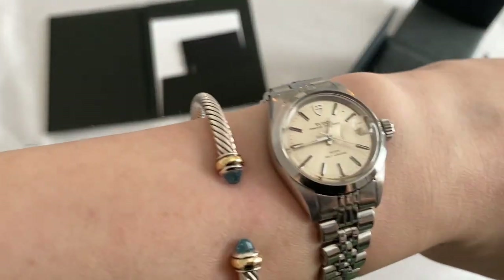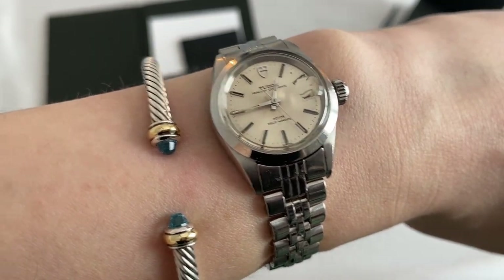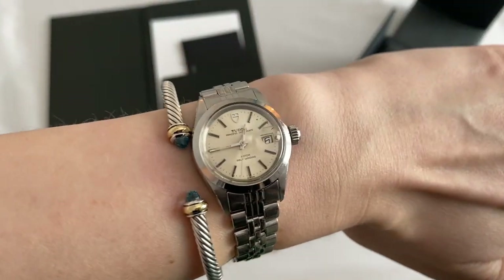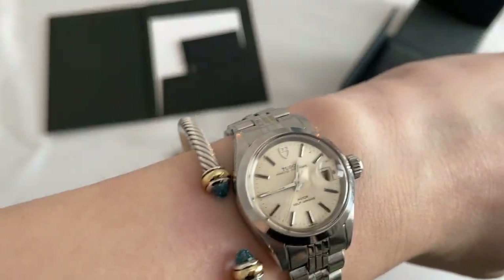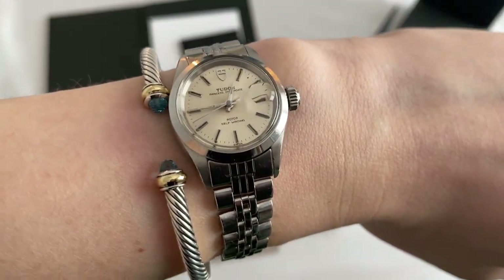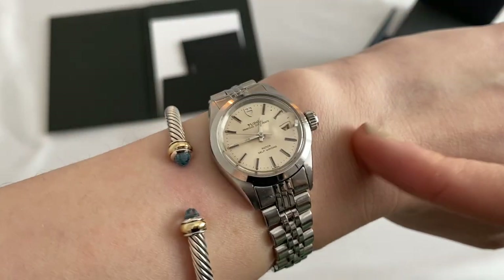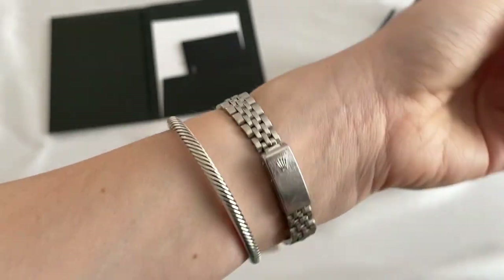For those of you who aren't a fan of blue topaz, they do have a variety of other stones, and they also have some bracelets with no gemstones at all — just sterling silver or 18-karat gold. I do wear it layered or stacked with a watch at all times. I decided to go for the blue topazes because I have a couple of Cartier watches, and I thought the blue topaz would look beautiful with the blue hands and blue sapphire crown of the Cartier watches.